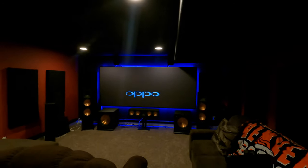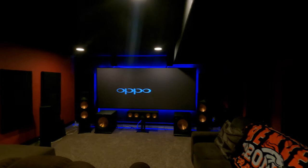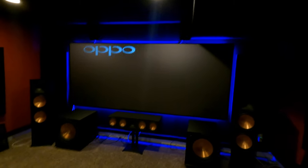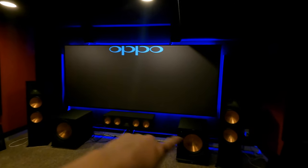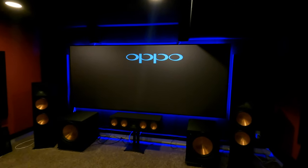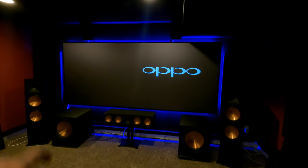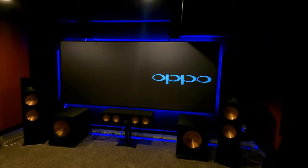All right, so this room is pretty sick. The customer has everything in box speakers — there aren't any in-walls or in-ceilings. Starting with the front soundstage, we have the RF7s front left and right, the RC64 for the center. Really killer front soundstage at a very reasonable price point. And then you've got the SP0150s here at the front of the room.